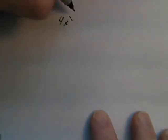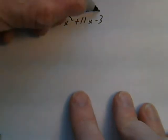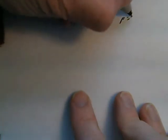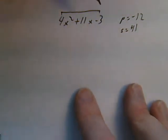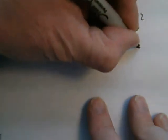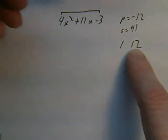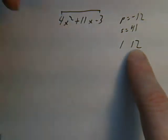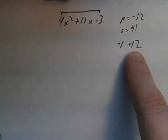Let's try another example: 4x squared plus 11x minus 3. Start by getting the product of the outside terms: 4 times negative 3 is negative 12, and my sum equals plus 11. So I need two numbers that multiply to give me negative 12 but add to give me plus 11. The only ones I can think of are 1 and 12. 1 times 12 is positive 12 but I want negative 12. Since the sum is positive, the bigger of the two numbers is going to be positive and the smaller one negative. So negative 1 times 12 is negative 12, and negative 1 plus 12 is plus 11.